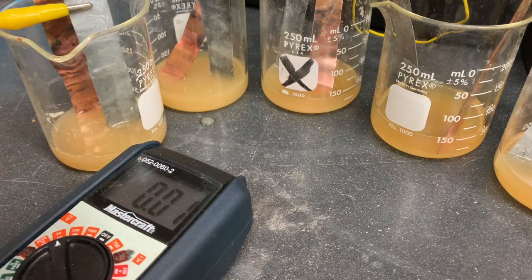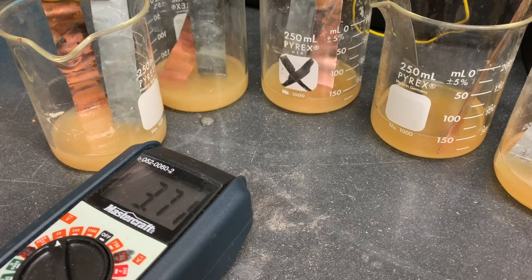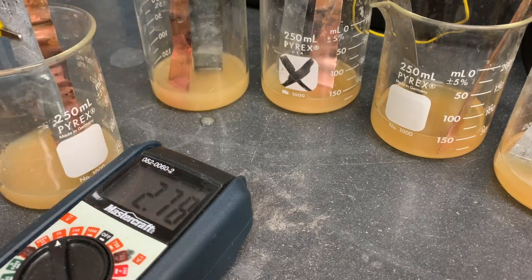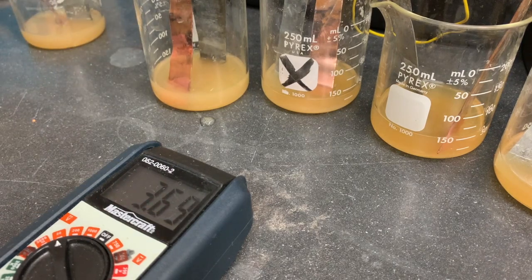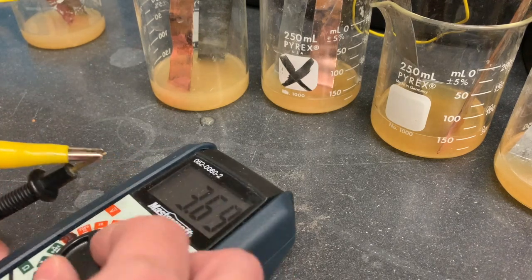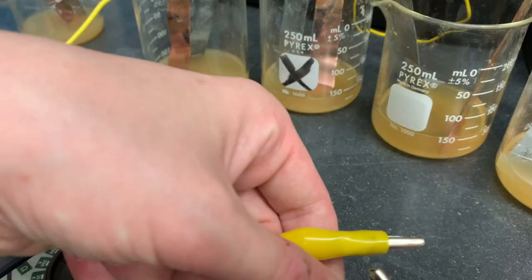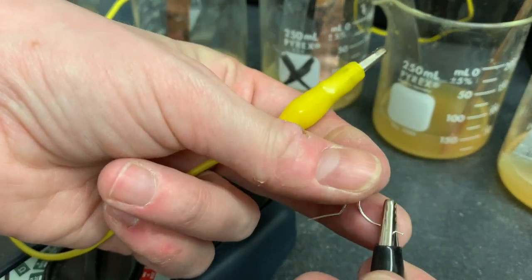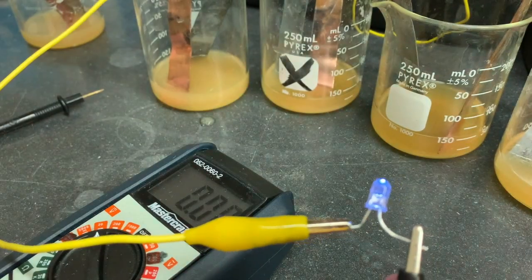I wonder if we took one out and instead connected this - so now there would only be four connected. This one is no longer in the circuit. With only four connected we still have over three volts, so let's see if we can light the light bulb with just four. Ta-da!